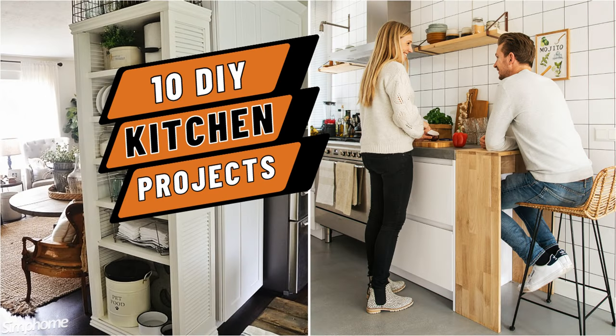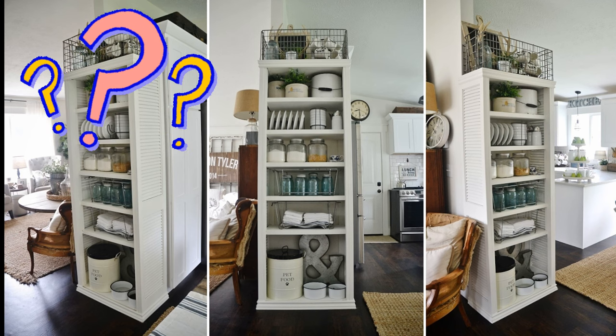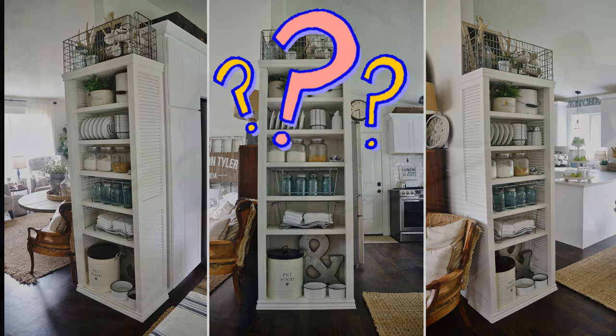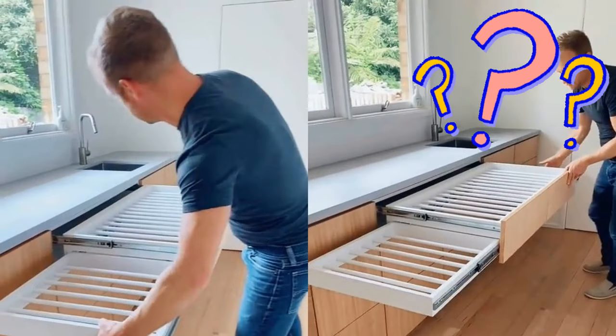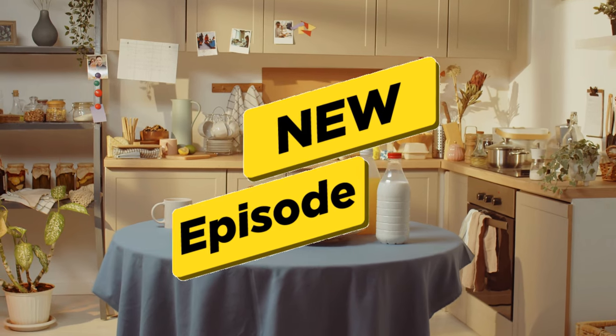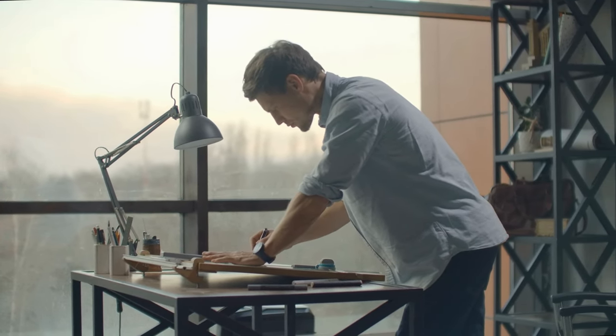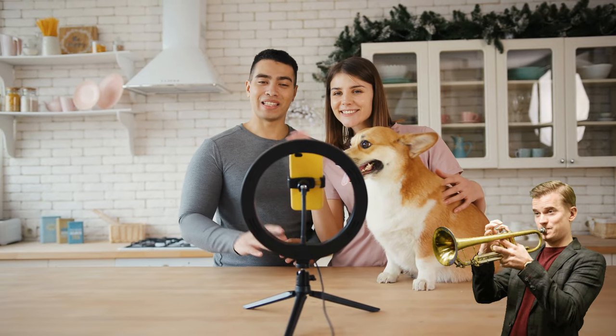Welcome back, Kitchen Warriors! Last time we explored the magical world of DIY projects that saved us from clutter catastrophes. Remember those fabulous shutters-turned shelves and the oh-so-handy fold-out drying rack? Well, today we're diving into the second half of our small kitchen saga where we'll tackle even more clutter-busting creations. Prepare to laugh, learn, and triumph over your tiny kitchen.